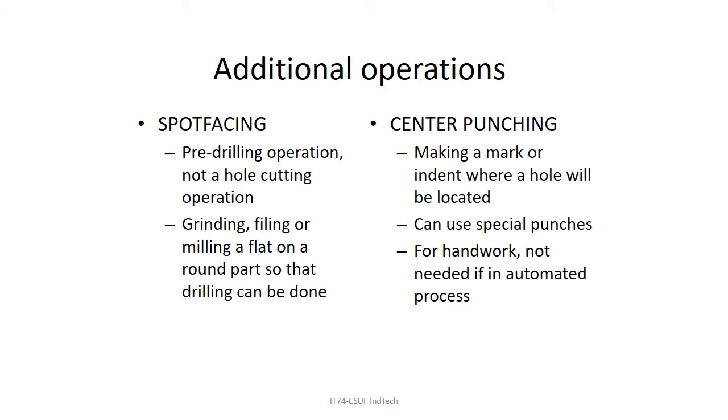Spot facing is actually a pre-drilling operation. When you have a round surface and try to center punch on it, the center punch is going to fall off and the drill won't line up. So you take a little spot and face it — by grinding, filing, or milling a little flat spot on that round part. Then you have a flat space to center punch and drill into. If the hole is large enough, nobody would ever know the flat spot was there.